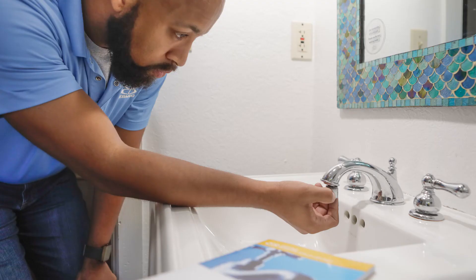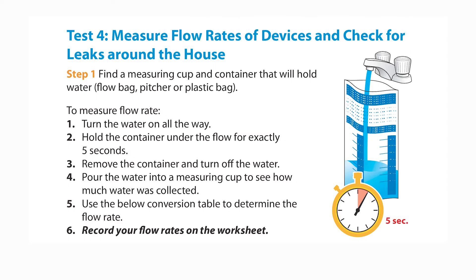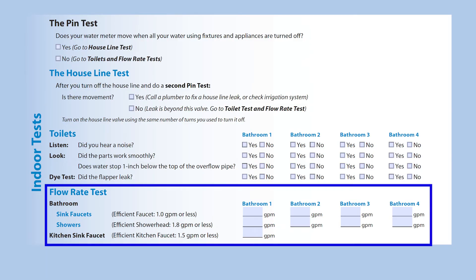Next, the kit will walk you through testing your indoor fixtures. The kit contains a flow bag and instructions on how to measure flow rates of fixtures and check for leaks around the house. Please note, the downloadable PDF version does not provide a flow bag. Record your flow rate test results on the worksheet.